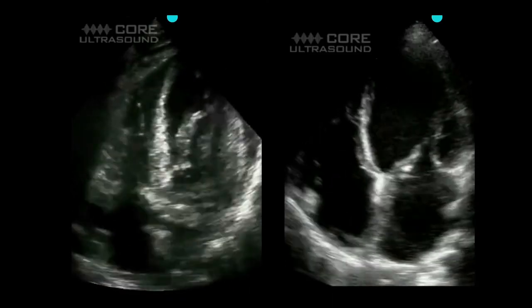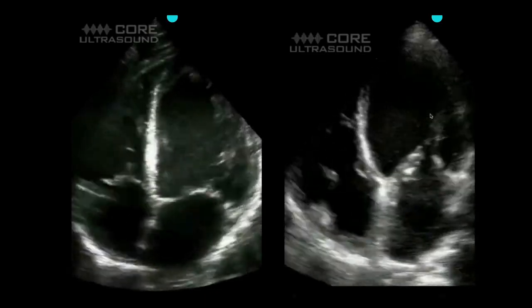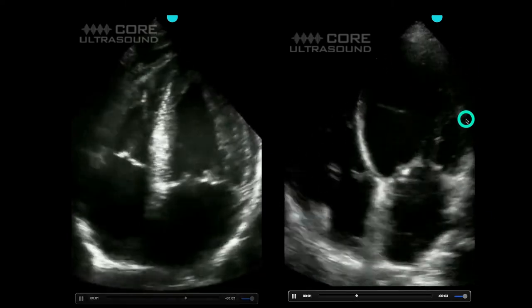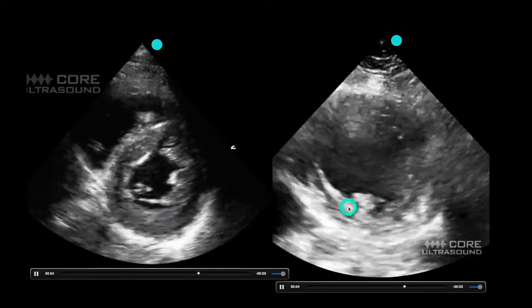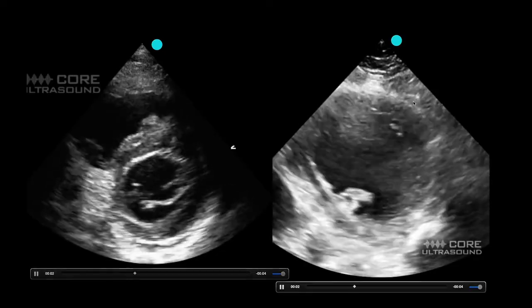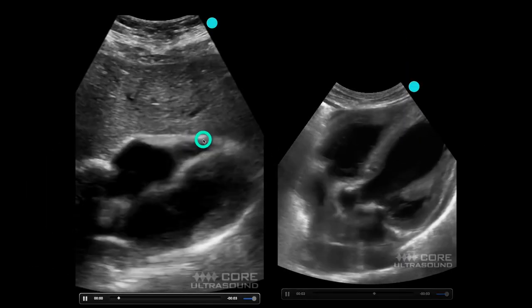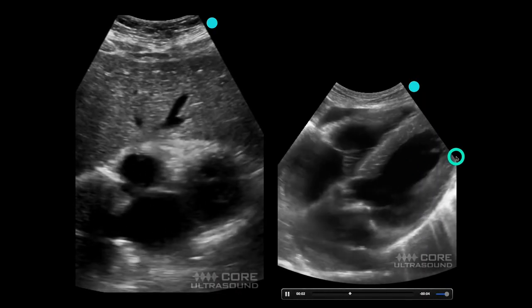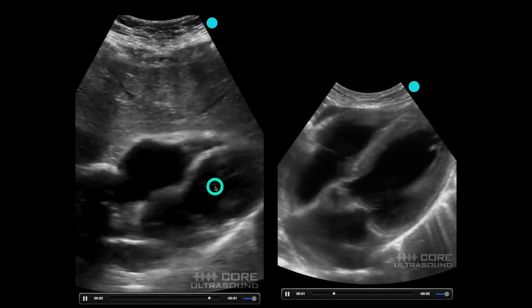While the parasternal long axis view is probably the best view to use, you can also use any view. Here is an apical four-chamber view showing a good ejection fraction, and over here a low ejection fraction. This is a parasternal short axis view — here is the left ventricle with a good ejection fraction, and this right here is a very low ejection fraction. You can also use a sub-xiphoid view: left side of the heart on this side, right side on the other — this left heart is very diminished, and the chamber size really isn't changing much compared to the right side.